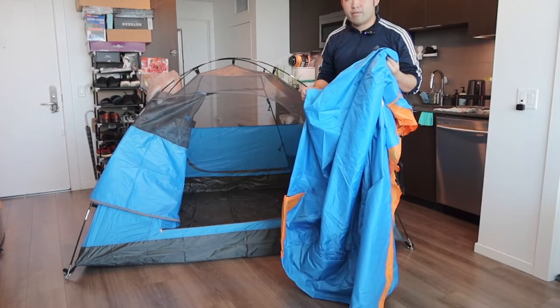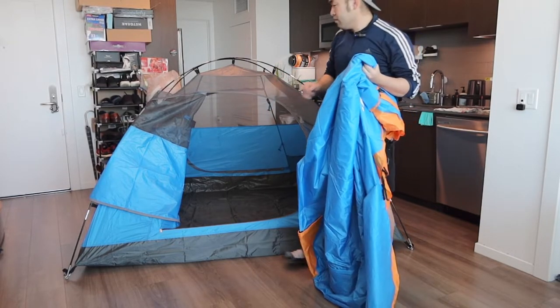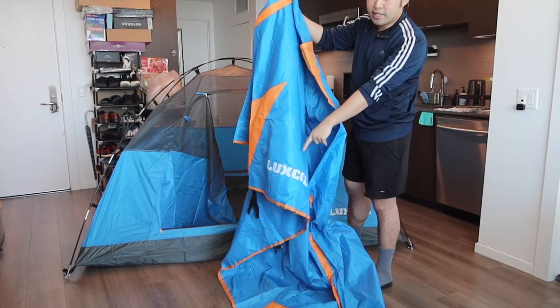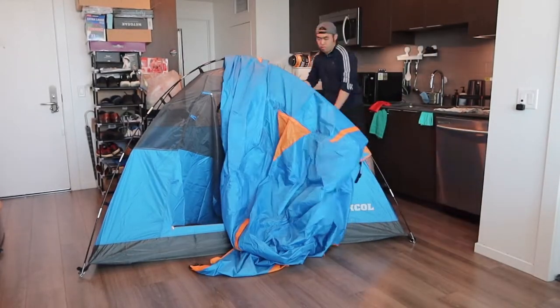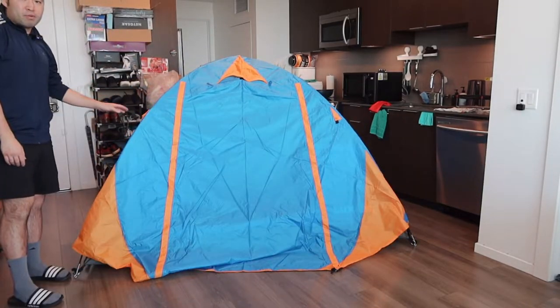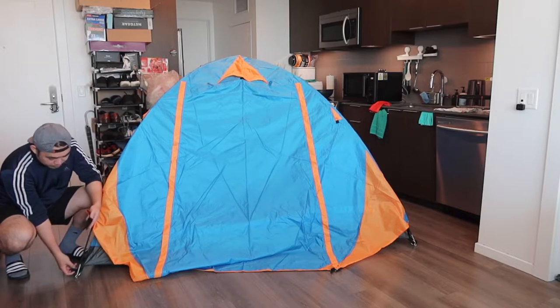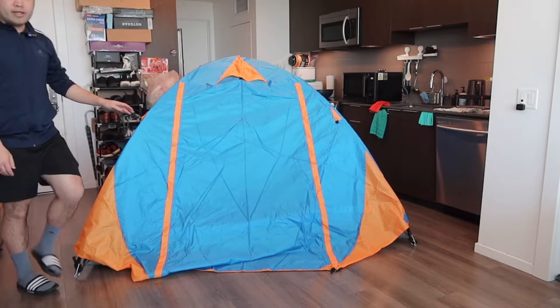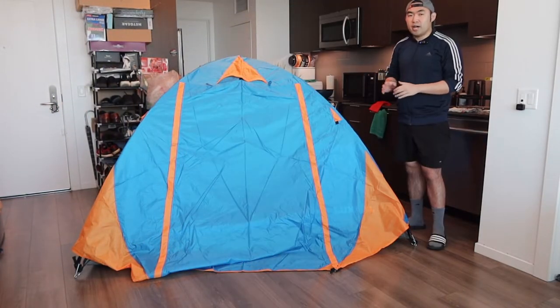Here we have the cover — basically I'm going to put this on top. You want to buckle it on the corner, which I'll show you in a second. The way you know which side is which is the side that has the brand logo. Once you put the cover on top, here is basically what it looks like. You want to put the buckle on each one of the corners and that will prevent it from flying away.